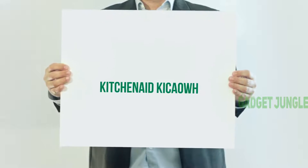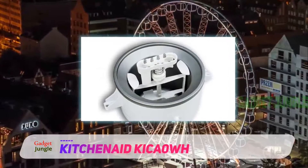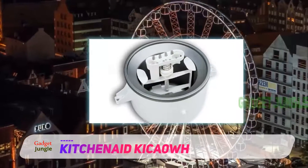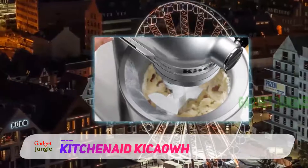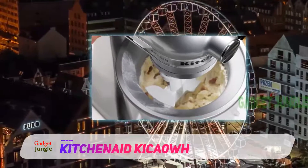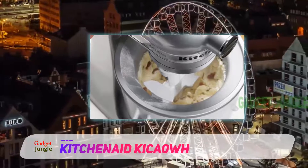KitchenAid KICA0WH. First of all, allow me to state clearly that this product is to be used with the KitchenAid stand mixers, meaning the attachment itself cannot make ice cream, but must be powered by the stand mixer base.